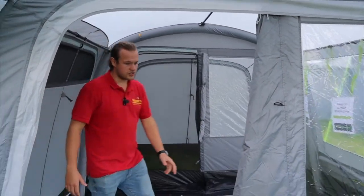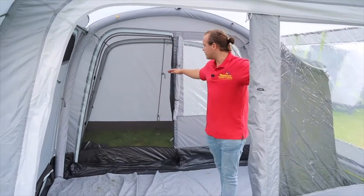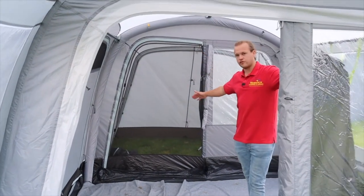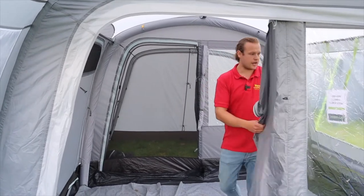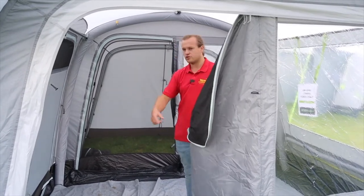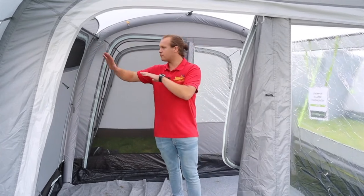You can open this door up here and there's a door on the other side as well. At the back here we've got the enclosed front, giving you more space inside your awning and making it more spacious. There are lovely big clear windows, and you've got mesh on both of these doors to allow for plenty of airflow.